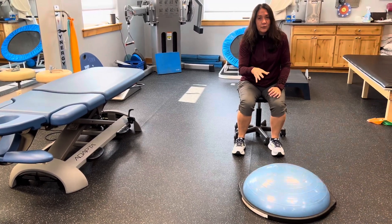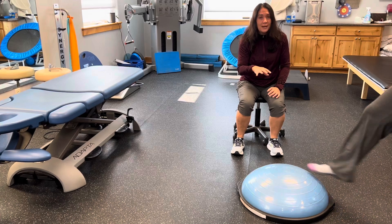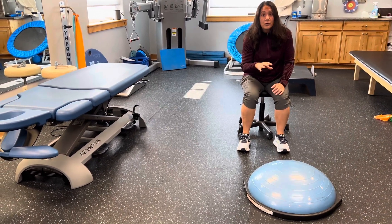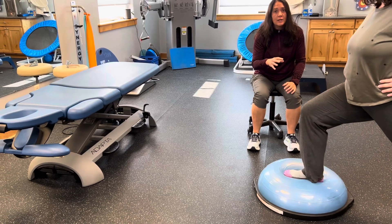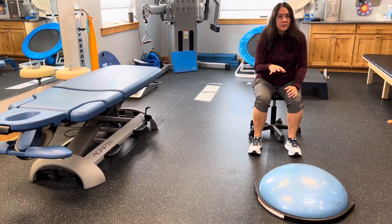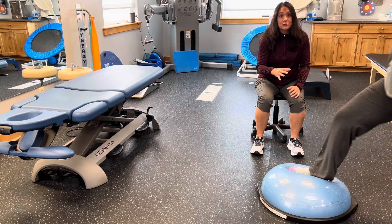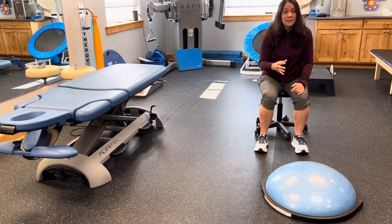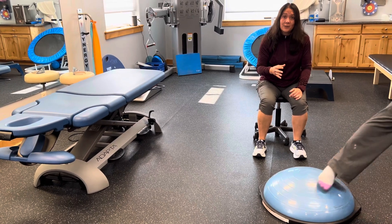This allows her ankle to improve stability and her balance, and allows her to be able to walk and move on uneven ground knowing that she can be confident that her ankle is going to support her throughout all these ranges of motion. It's a really great exercise to improve stability, balance, and range of motion in our ankles.